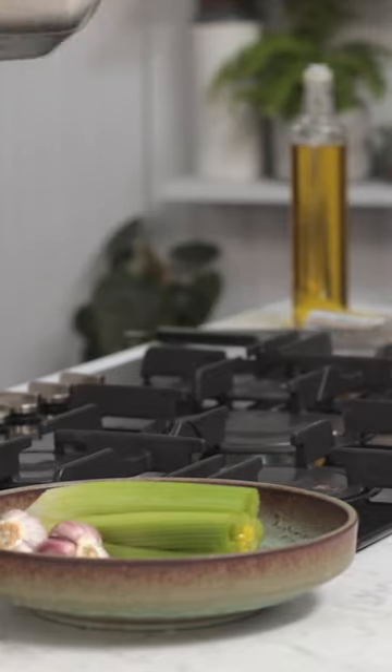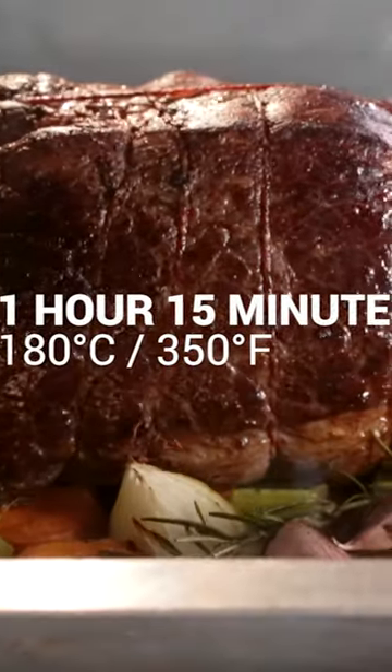This topside of beef is going to go straight into the oven at 180 degrees Celsius, which is 350 Fahrenheit, for an hour and a quarter.